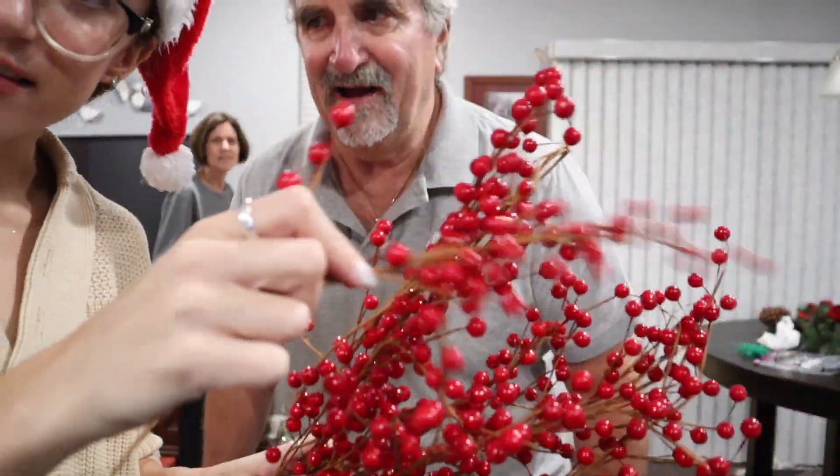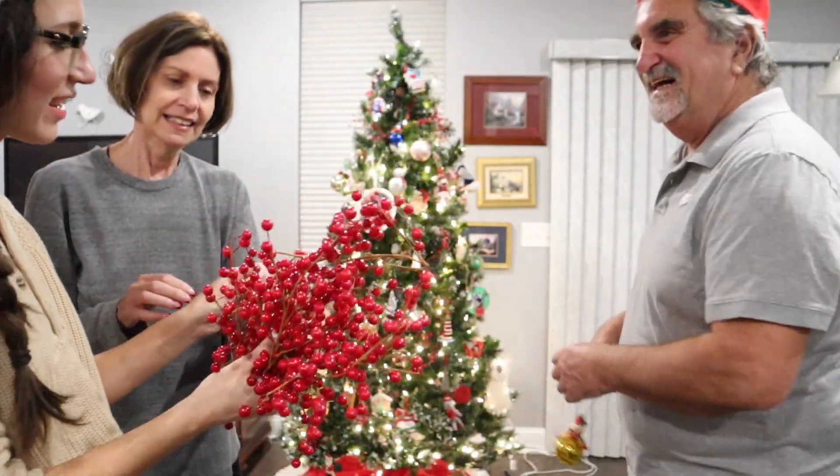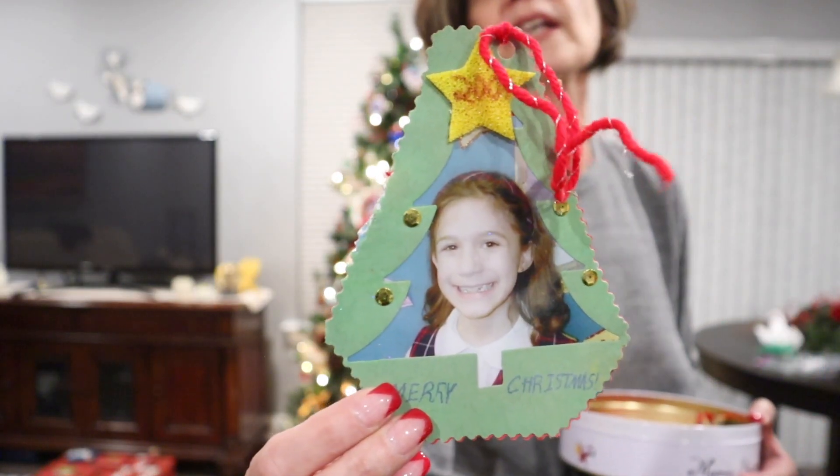Cranberries! Now I have them to decorate the tree. You can have all of them. Show them the nice one. Very nice. I told you it's not a Christmas tree — it's called the Elizabeth tree.